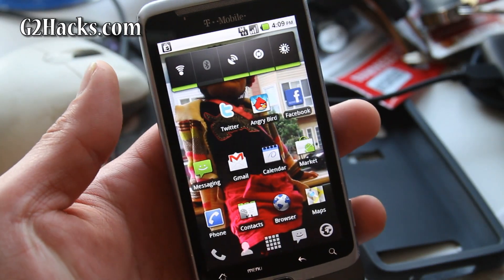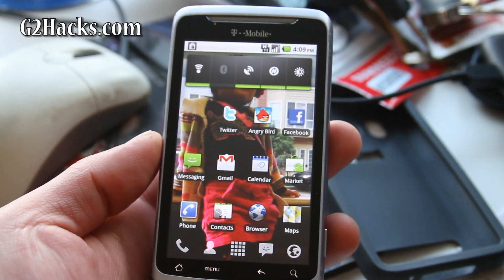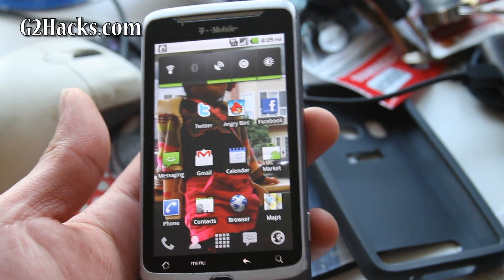Hi all folks, this is Max from Zetomax.com. So I rooted my G2 phone the other day. Once you've rooted your phone, what the hell are you going to do? So you can actually install new ROMs.